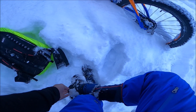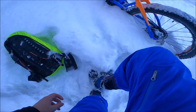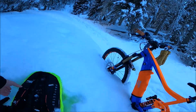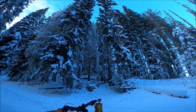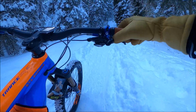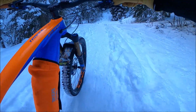J'ai mis les clous, comme vous pouvez le voir. Je vais pouvoir monter sans glisser maintenant. Je vais monter sur quelques mètres encore en poussant et ensuite je vais essayer de remonter sur le vélo.